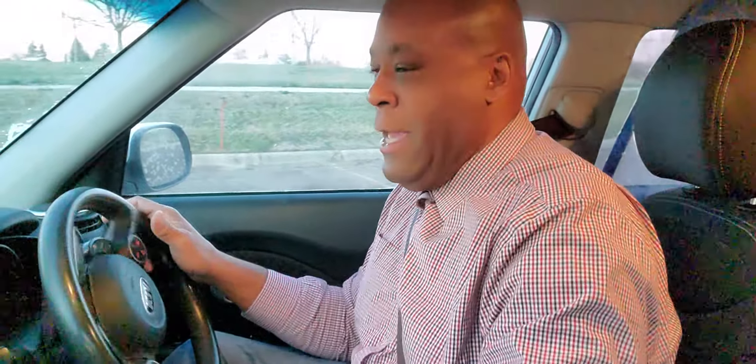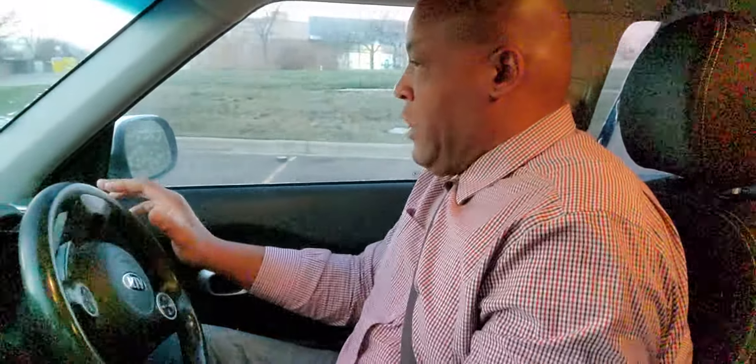So I'm reversing out. I'm looking over my shoulders left and right. This car does not have a backup camera, so that's not a problem. And then I turn back hand over hand.